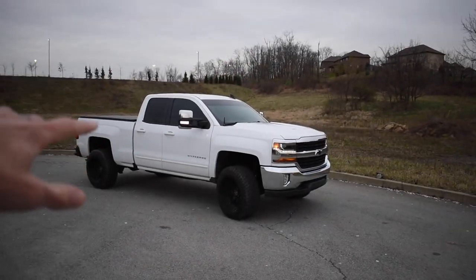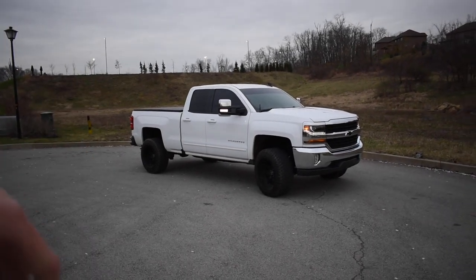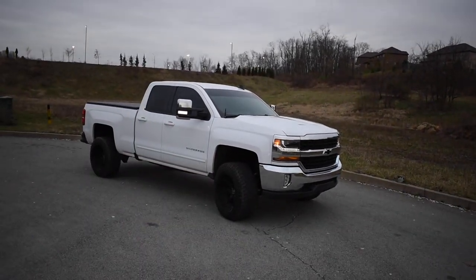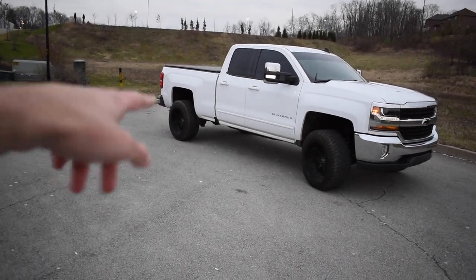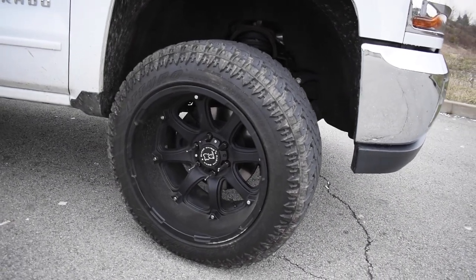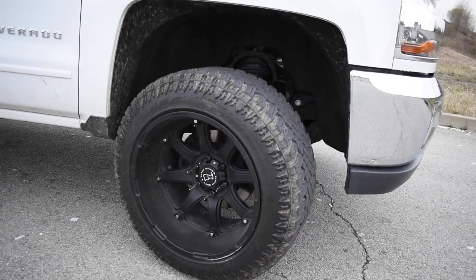Welcome to my 2018 Chevy Silverado truck build. It's a 2018 Chevy Silverado, four wheel drive, 5.3 liter, six speed transmission, double cab, standard bed. We've got a two and a half inch leveling kit up front with aftermarket upper control arms from MotoFab, and a two inch lift block kit in the rear, also from MotoFab. We're rolling on black Rhino Glamis 20x12s with a negative 44 offset and a 33x12.50 Toro Trail Blade XT tire.